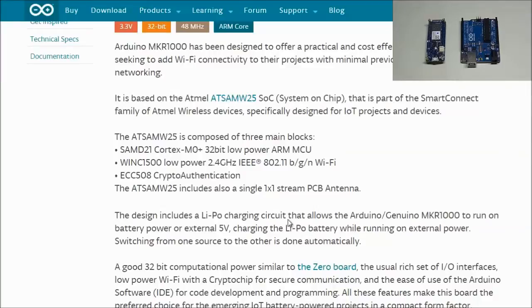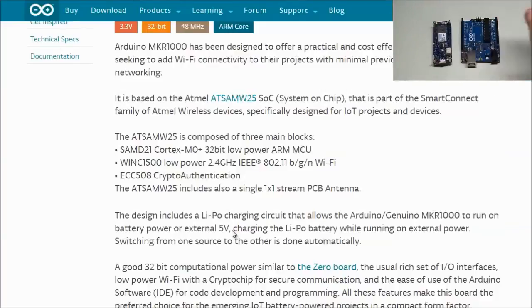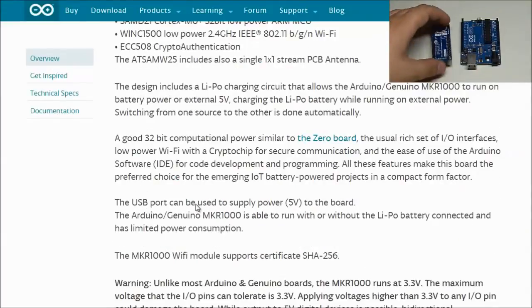There is also a LiPo charging circuit that allows the Arduino MKR1000 to run on battery power or external 5 volts. You can connect a LiPo battery into this port right here — it's a standard socket — so you can create projects operating externally of your USB connection. The board features 32-bit computational power similar to the Zero board, low-power Wi-Fi with a crypto chip for secure communication, and the ease of use of the Arduino software, making it ideal for IoT battery-powered projects in a compact form factor.